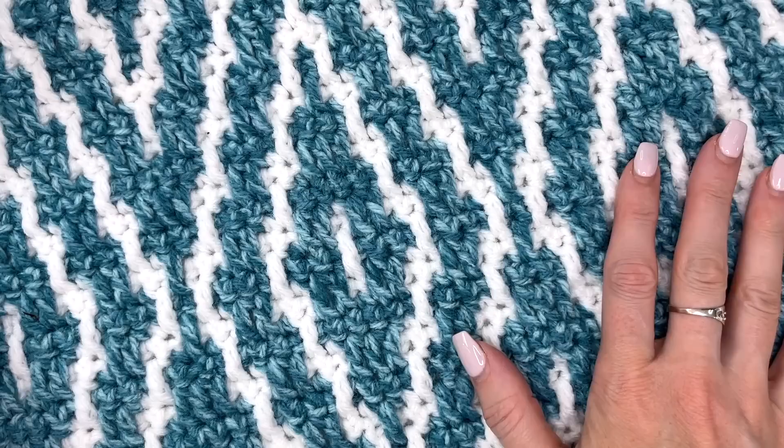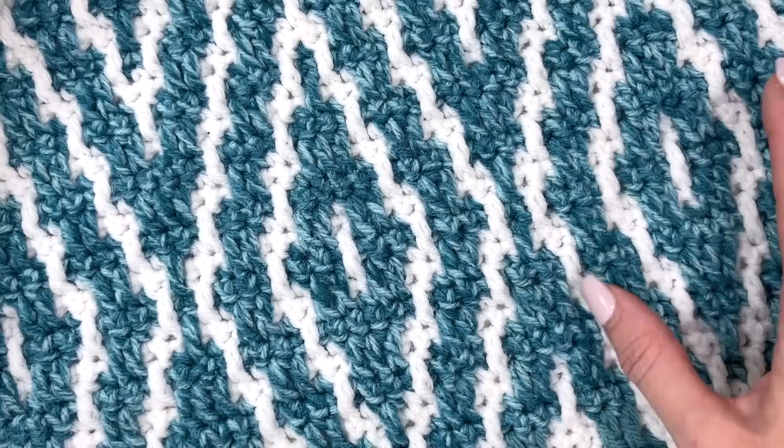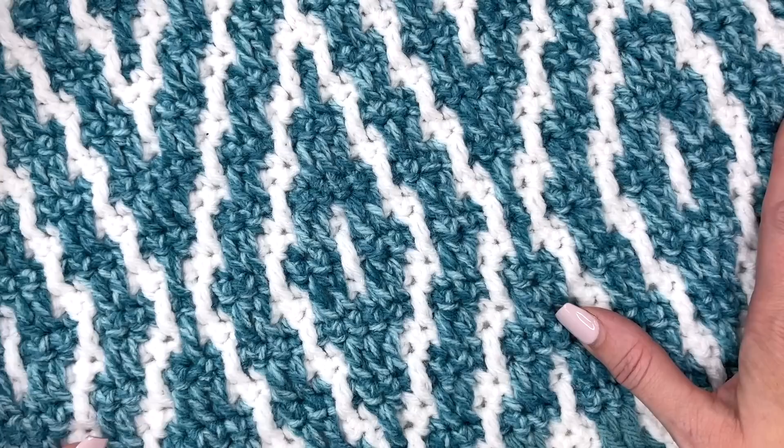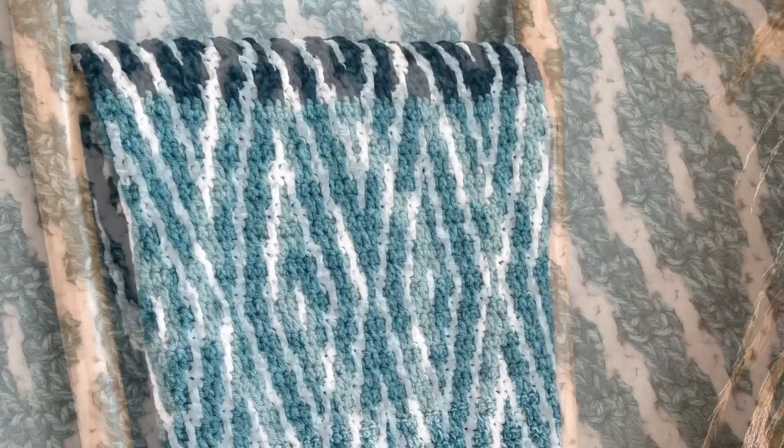Thanks so much for watching. I hope you enjoyed this inset mosaic crochet tutorial. If you love this blanket, click the link in the description to purchase the PDF, available in baby and throw size. If you liked this video, please give it a thumbs up, subscribe to my channel, and tap the bell to stay updated on all my new videos and tutorials.